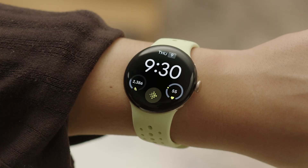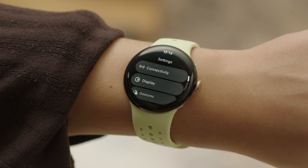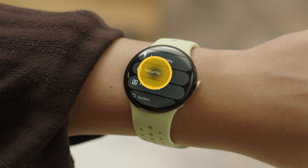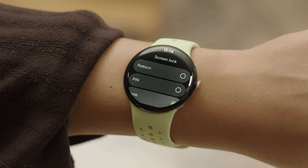A screen lock PIN or pattern is required to keep your watch secure. To set one up, swipe down and press the gear icon to go to the settings menu. Scroll down and select Security, then Screen Lock to set your PIN or pattern.